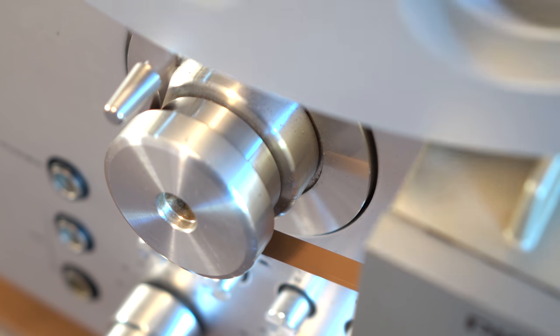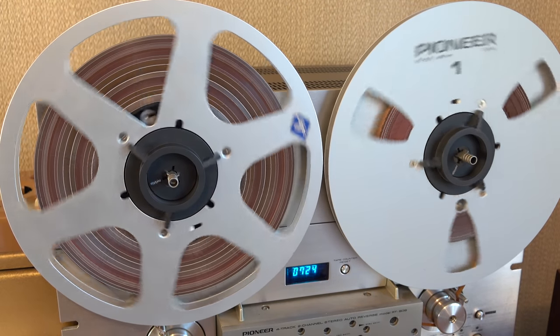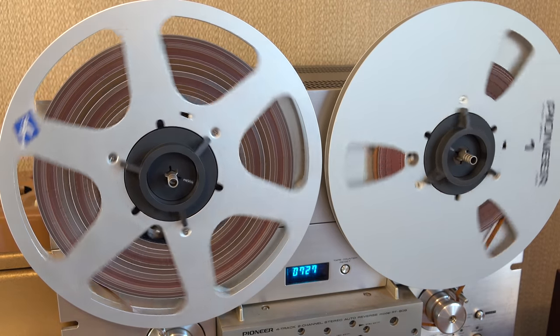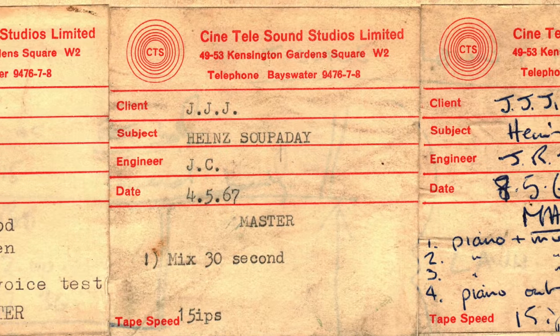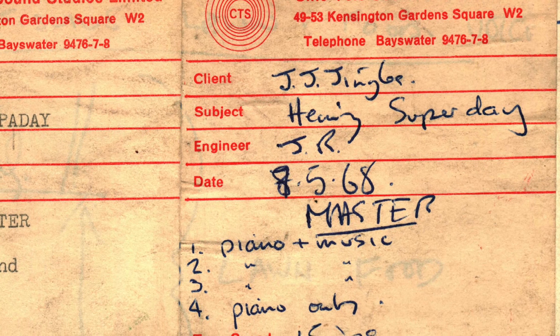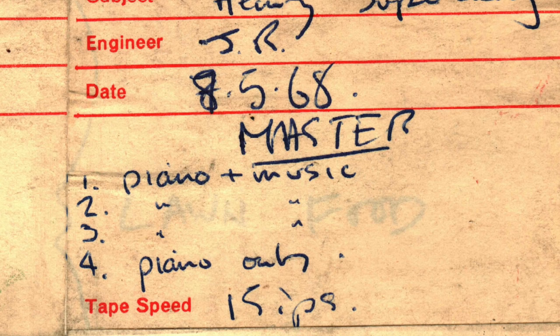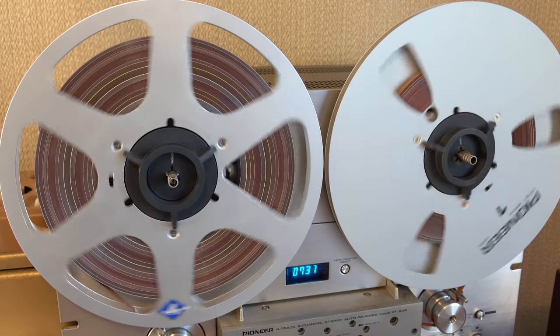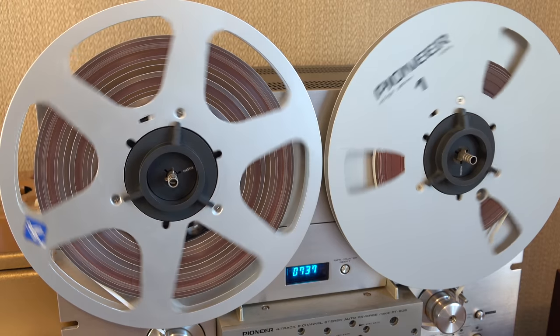It's a Heinz Superday, Heinz Superday! It's a Heinz Superday, Heinz Superday — Singalong Day! I find that a little bit haunting.